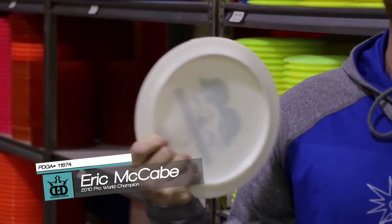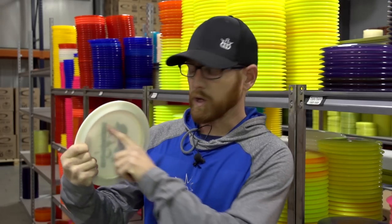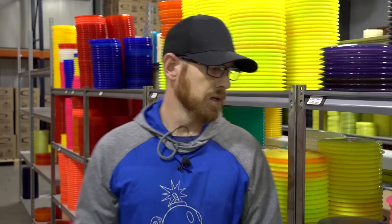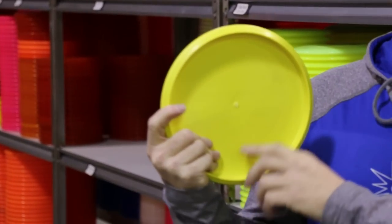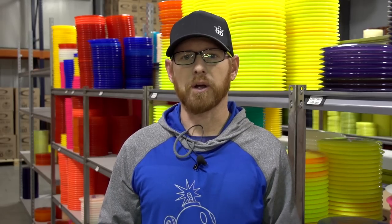The grip I use for drives and mid-ranges is a modified power fan grip, also known as a stacked grip. I like to have all of my fingers stacked together with my fingertips on the flight plate of the disc. My index finger where it bends is right around the rim, and that is the last place it comes off. My thumb on top is right where the flight plate meets the rim, and I add pressure from there. Putting is pretty close to the same — it's more of a fan than a power grip. I use this grip for comfortability, and I feel I get the most power and most accurate shots from both the stacked and modified power fan grip.